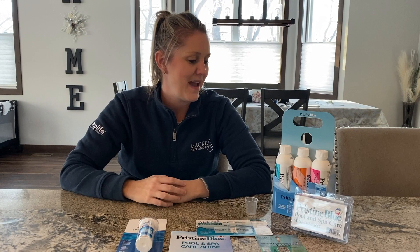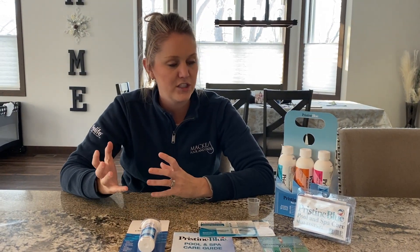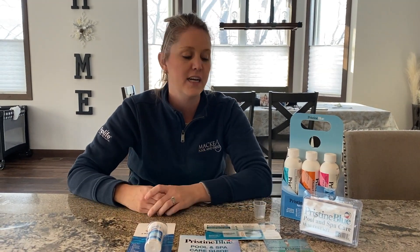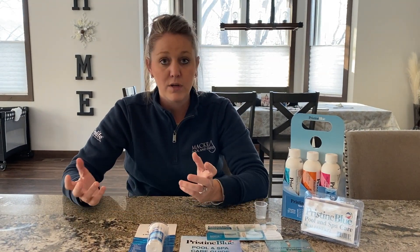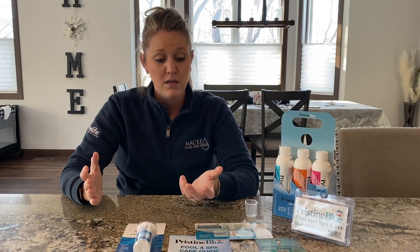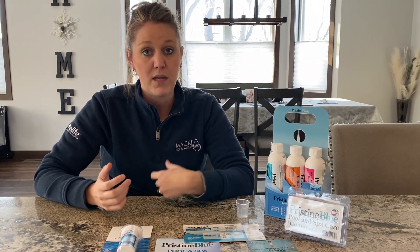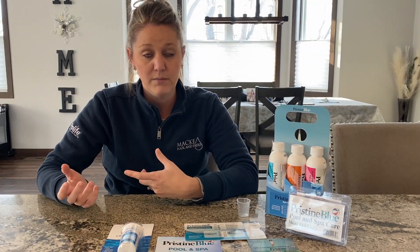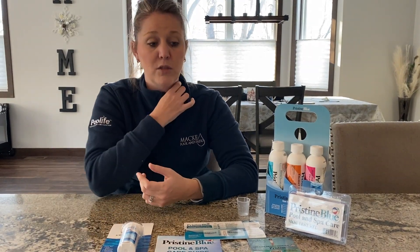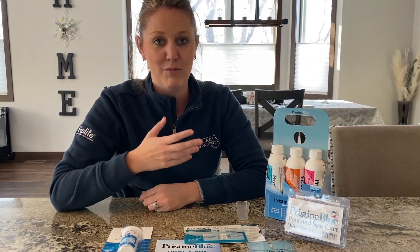Hey everyone, it's Katie here from Mackie Pool and Patio. We've gotten some questions about an easy chemical line to start and maintain your hot tub. A lot of you are new to hot tubs and are looking for something other than a traditional chlorine chemical line. Pristine Blue is a line that we actually use in our hot tubs and have been using for multiple years, so we are seasoned veterans with the Pristine Blue line.